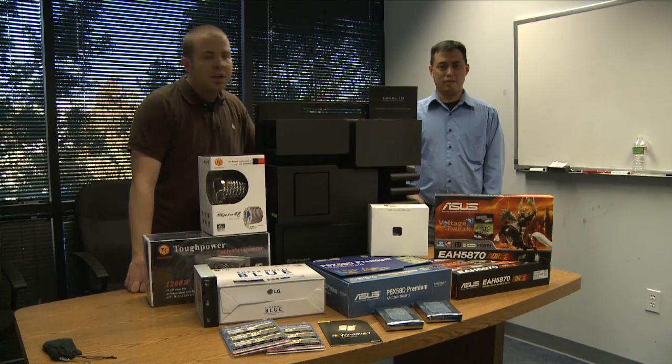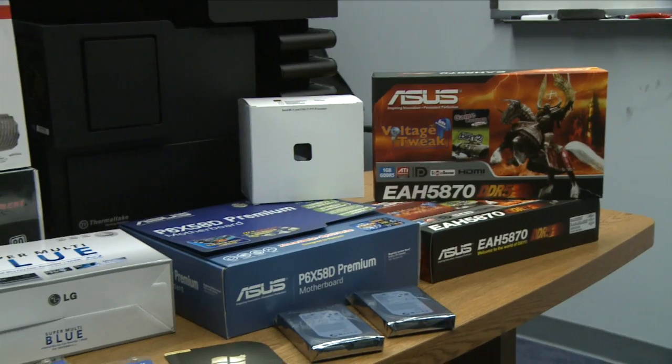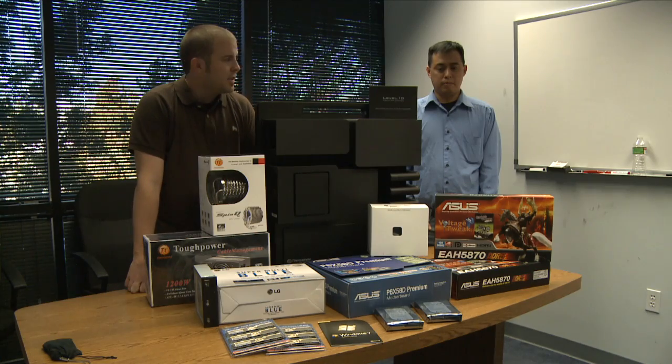Hi everybody, I'm Paul and this is Jeremy from our Egg Expert crew. Today we have a lot of hardware to work with. We're going to be putting together a Newegg.com supreme combo that includes the best of the best that we have to offer right now. Once we've got everything put together, we're actually going to give away this entire super system via our social media, so stay tuned for that. For now we've got a lot of work to do, so let's get to it.